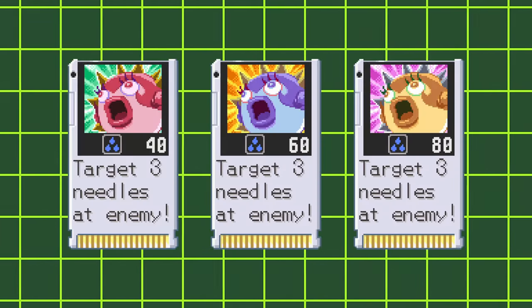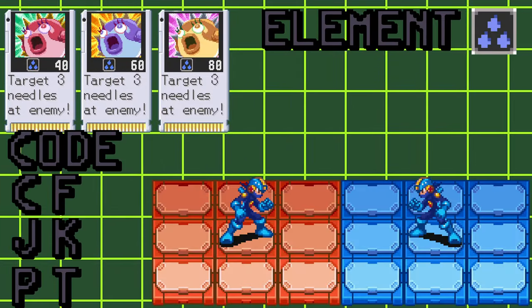Welcome to Battle Network Academy. In this video, I'll be going over Aqua Needle. Aqua Needle is a standard chip that appears in Battle Network 6.